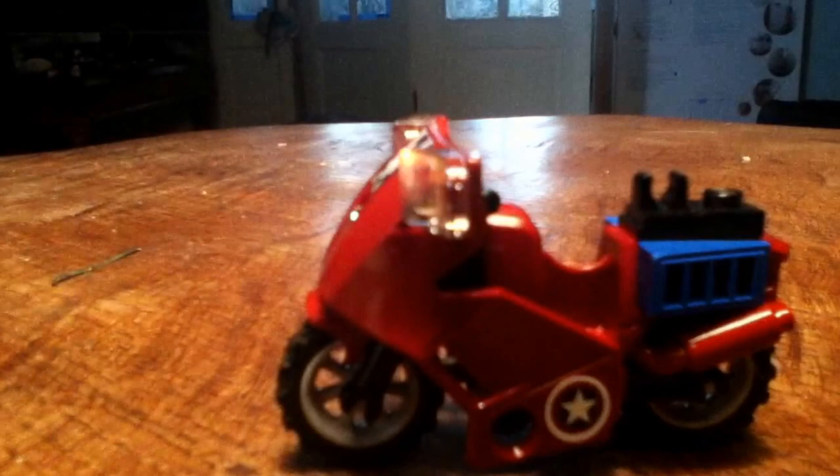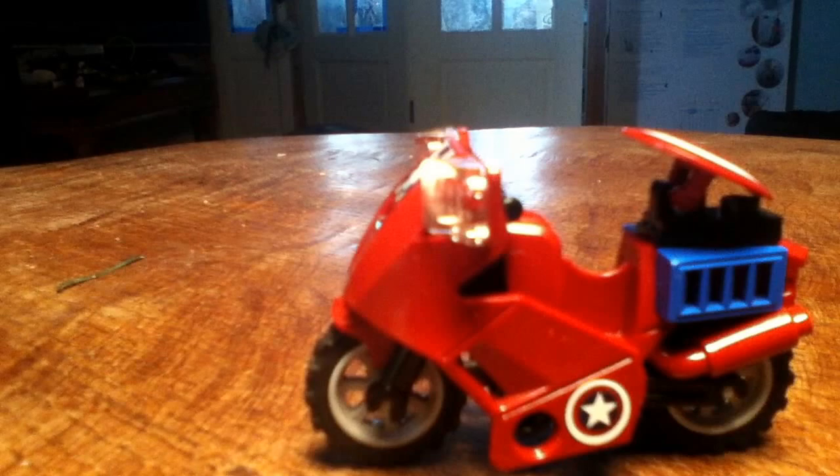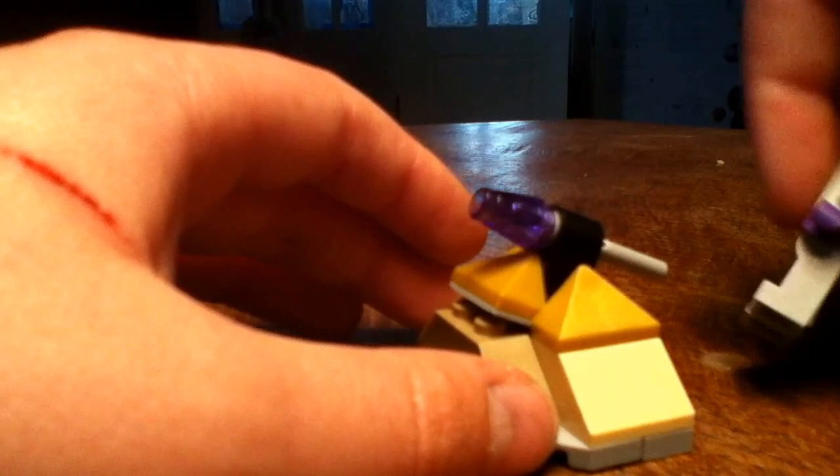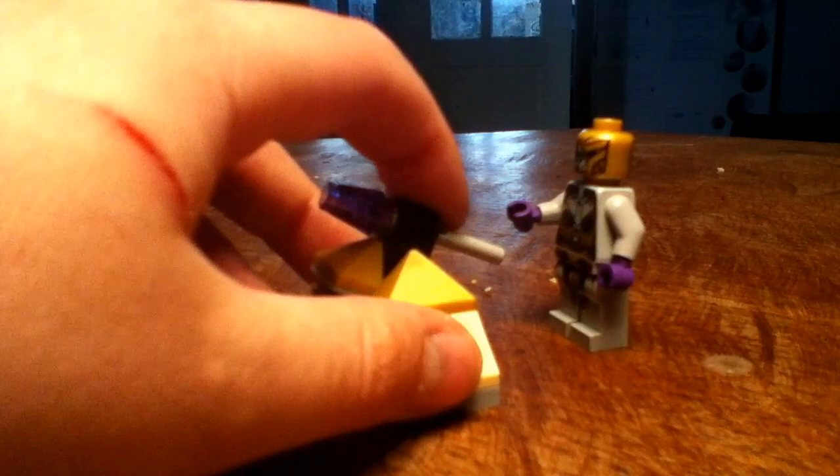There's this little clip here so that when you put Captain America on, you can clip his shield on there, and he just sits on the bike like this and drives off. There's also a little flick fire cannon — I don't want to fire it because I don't want to lose the bullet, but it's quite cool, good design, and you could use it in a stop motion movie. You're supposed to stand the foot soldier here and then flick it.